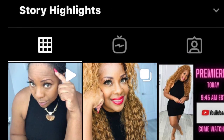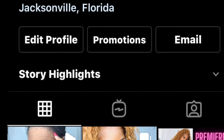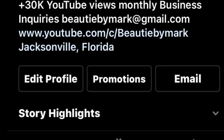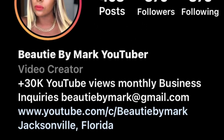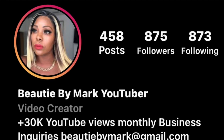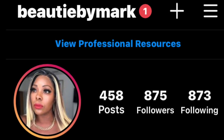Hey you guys! So before we get into the wig review today, I wanted to remind you guys to go over and follow me on Instagram. I'm trying to get to 1K. I think I'm at like 875 when I filmed this, so we got about 125 more to go. Please go over and give me a follow. I appreciate it, thank you in advance.